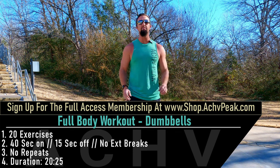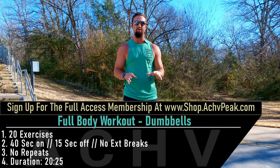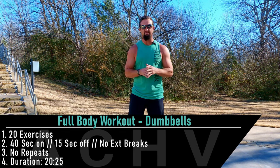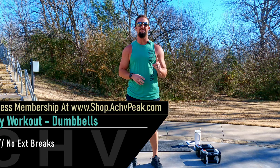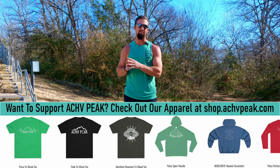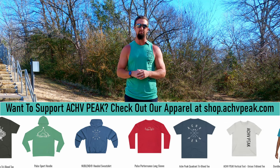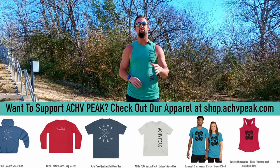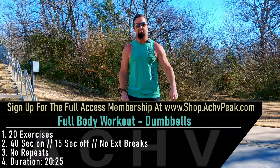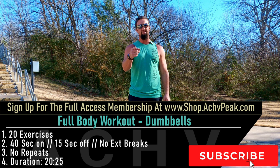DJ here with Achieve Peak, and today we're going to be doing a full body no repeat workout. We're going to go through 20 exercises in total for just one set each. Our working time is 40 seconds, our break time is 15 seconds. We have no extended breaks during this workout. This workout also includes a warm-up. If you like this workout, hit that like button, subscribe to the channel, and let's get to work.